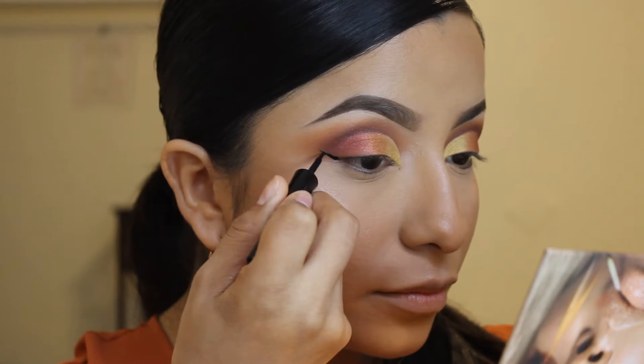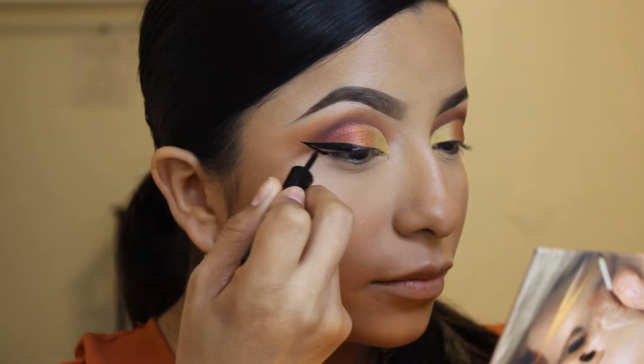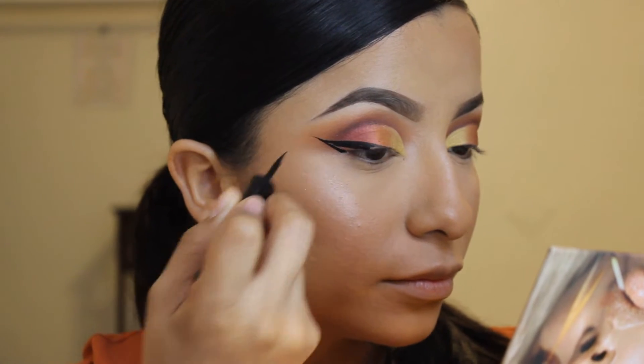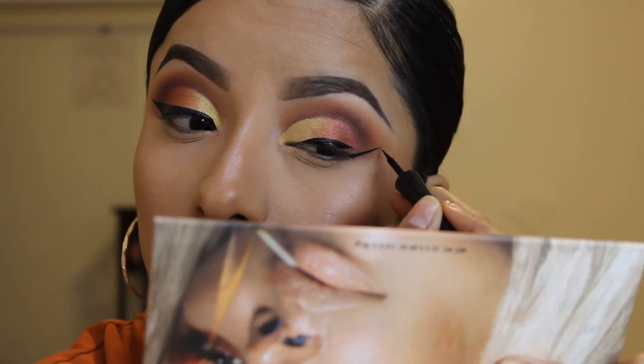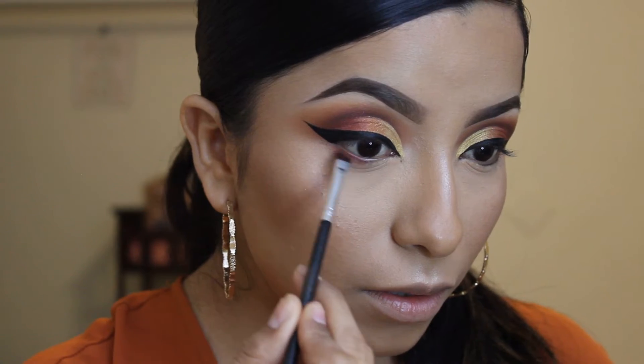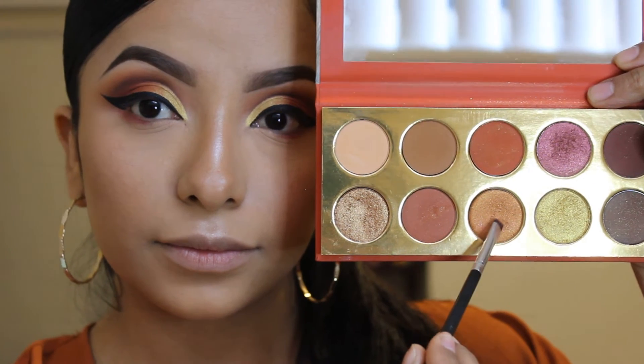Now taking my Wet n Wild mega liner, just making a wing. Then taking the same colors that I used on my eyelid, I'm going to put them on my lower lash line.